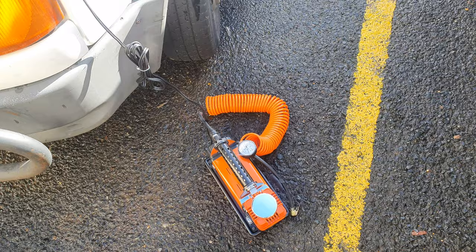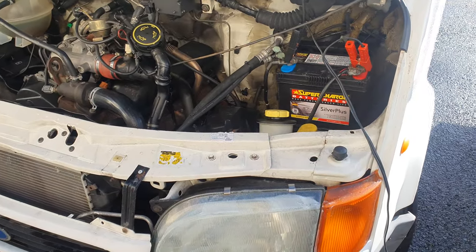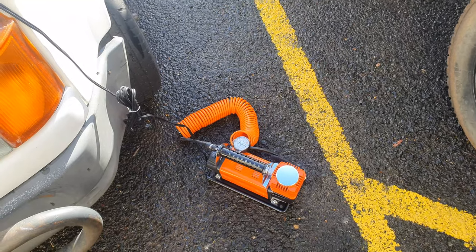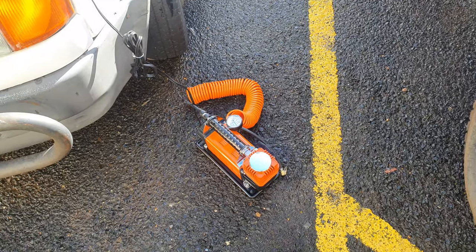I'm about to put bigger tyres on my four-wheel drive — going up to 33-inch tyres. Good little thing. I'll update you with long-term reviews in the future. Never know, we might see it for a few years yet. Catch you in the next video.